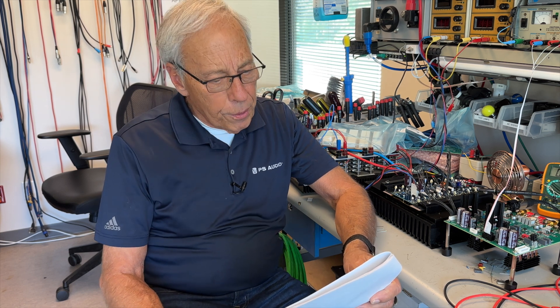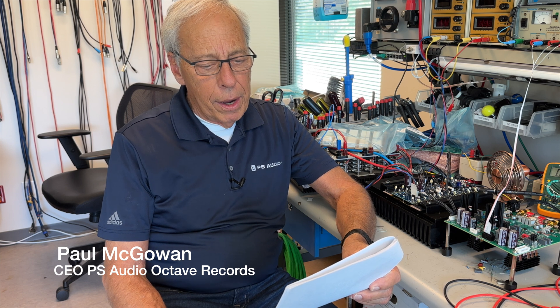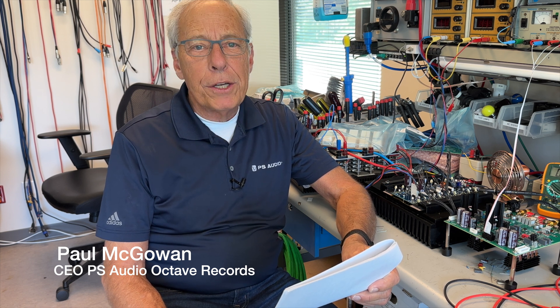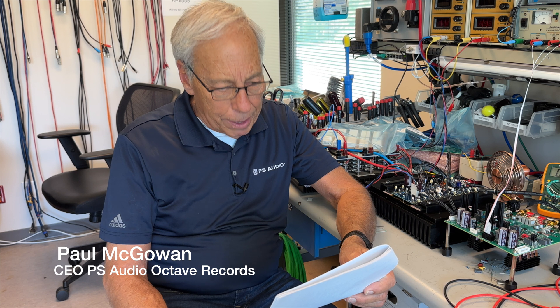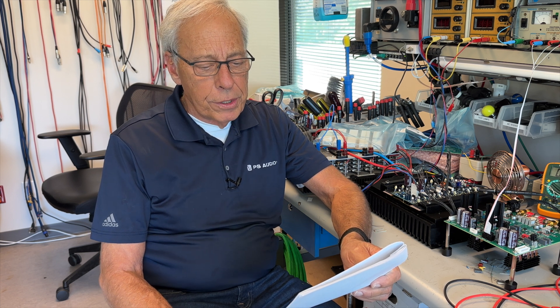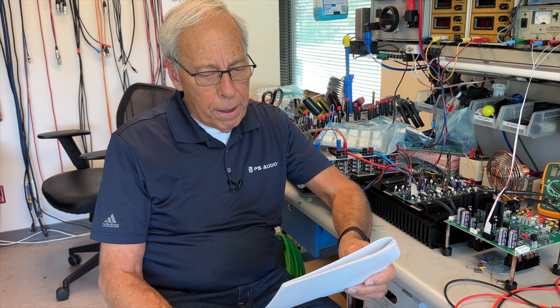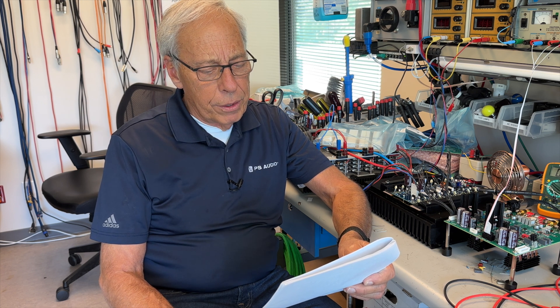Rudolph in Peru writes: among other PS Audio gear, I own one BHK S250 power amplifier — that's our stereo BHK amplifier, great amp. As per the manual, this amp cannot be bridged to use it together with another similar power amp in a stereo setting. Why was that PS Audio choice made?